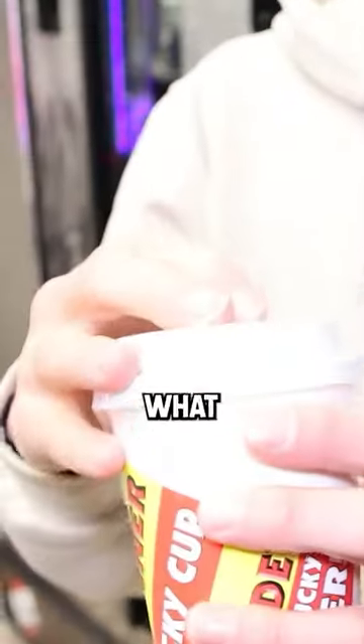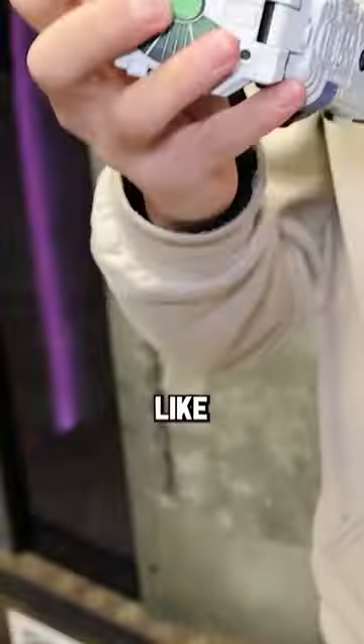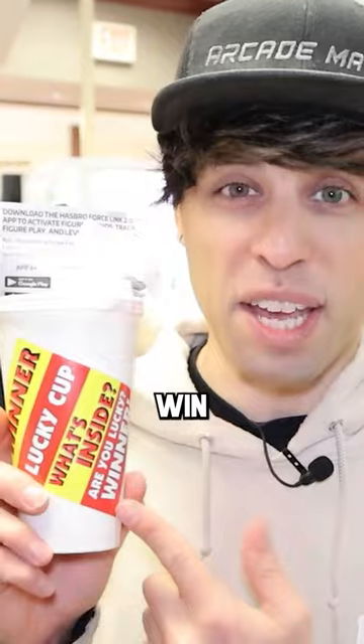I could not tell what was in this thing just by looking at it. Once I finally opened it up, it looked like something from Star Wars. It turned out to be a Force Link 2.0 starter set. They go for about 8 to 10 bucks in stores, so not a bad win.